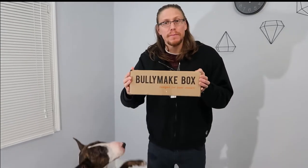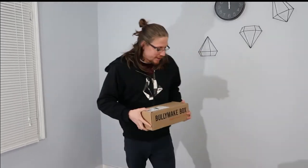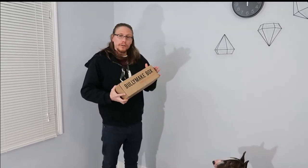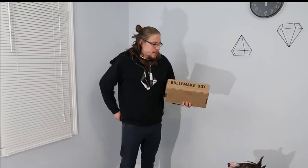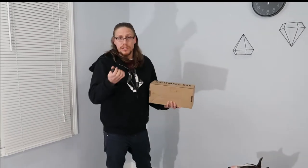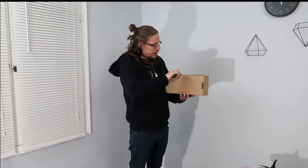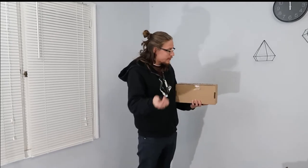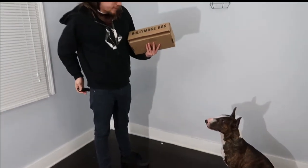Basically, I don't know if you guys can see, this is the Bully Make box — a box for this type of dog, the dogs that just destroy everything. I don't know what's in here. I think there's like treats and toys. It's similar to the BarkBox, which I'm sure you're familiar with. Basically, you just pick out your plan and your dog's weight. Not too familiar with all the details, but that doesn't matter. What's important is what's in here and what this guy thinks.